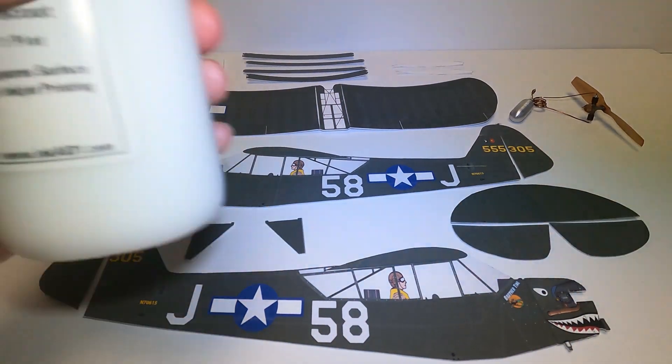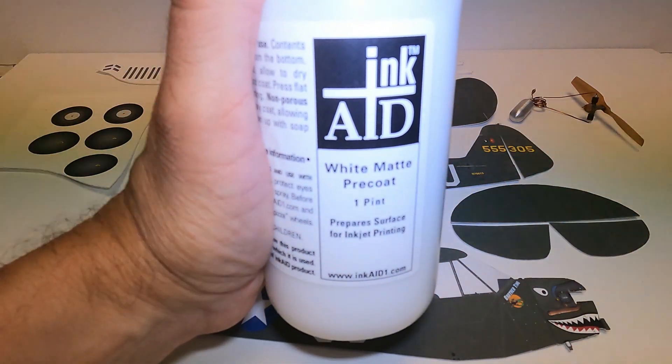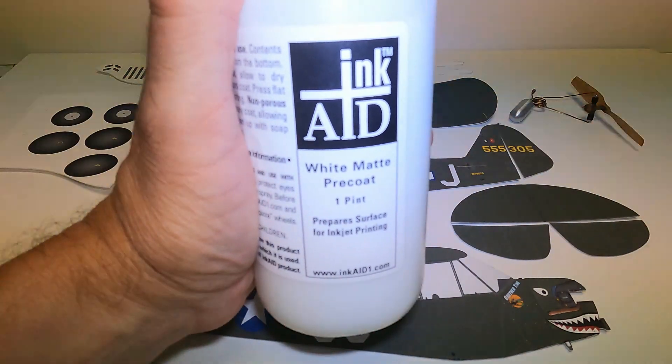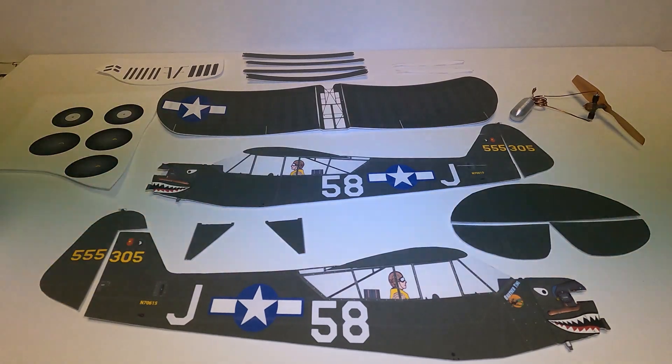How we do that is we take this product called InkAid, and the InkAid is sprayed onto the foam, three to four coats, airbrush it on, but you can use a thick brush also. I seem to get better results with my airbrush.